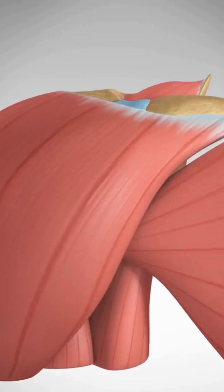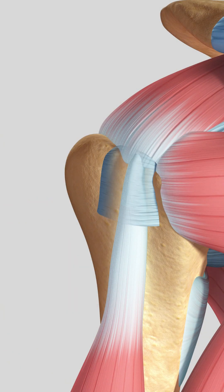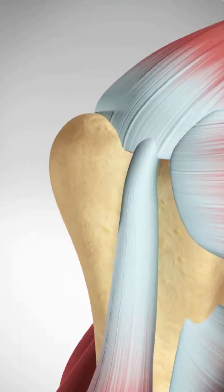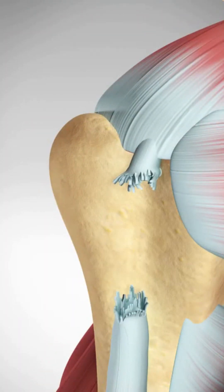The long head of the biceps muscle attaches deep into the shoulder joint. Injuries can lead to inflammation and sometimes partial or complete ruptures of the biceps tendon.